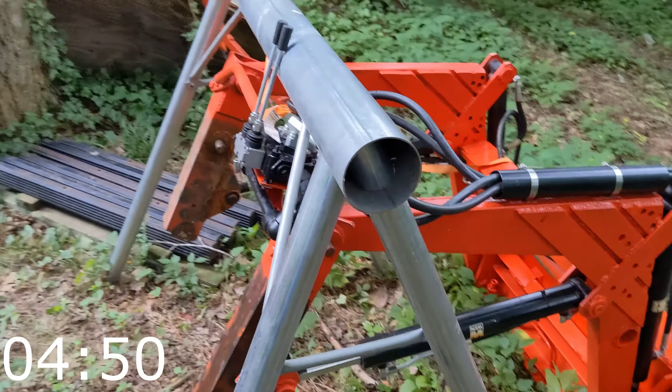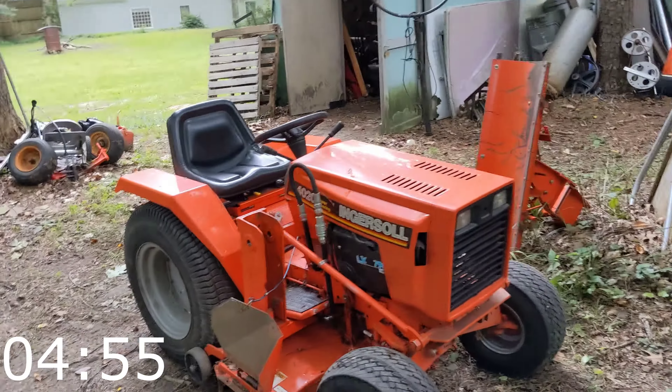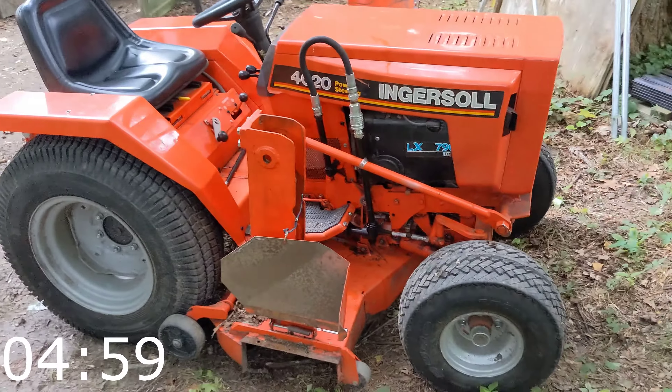And then this whole unit stays here. And obviously, that's what's left behind. It does lawn mowing duties, etc.